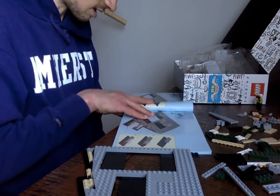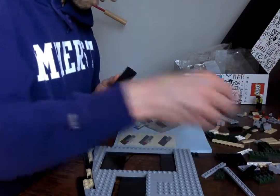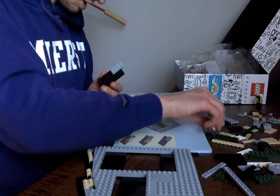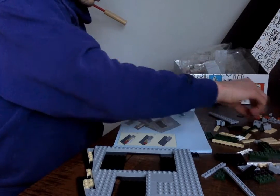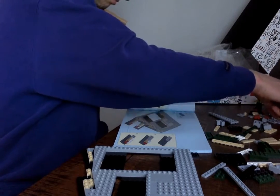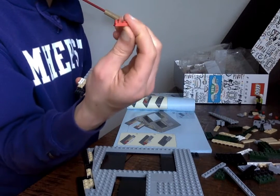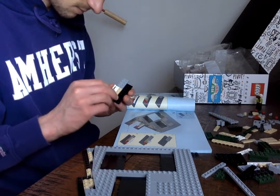Oh man, this is going to get complicated now, so bear with me. We need a big flat, and then we're going to take a forzer. Forzer's going to sit like this. Then Jonathan White is here. Get some toozers — one toozer like that, another toozer like that. See this thing? This is like a little hook. Got a lot of Lego. So complex. Beautiful. Beautiful system.